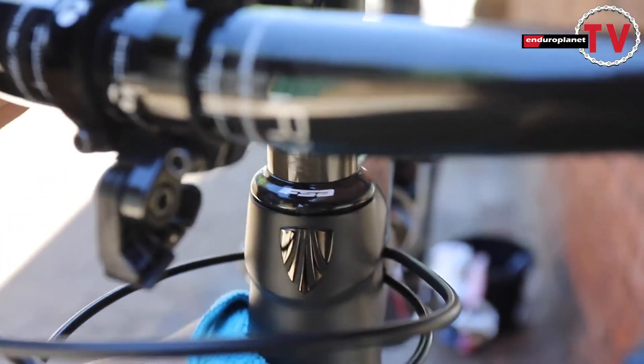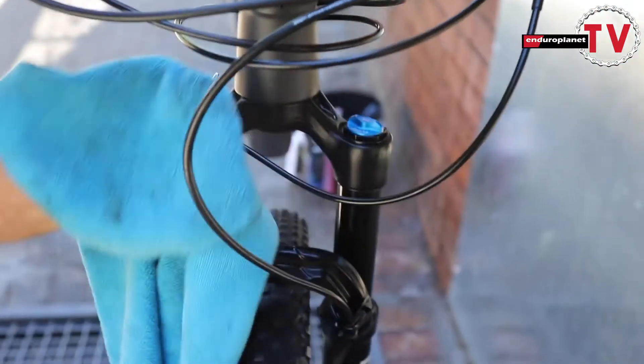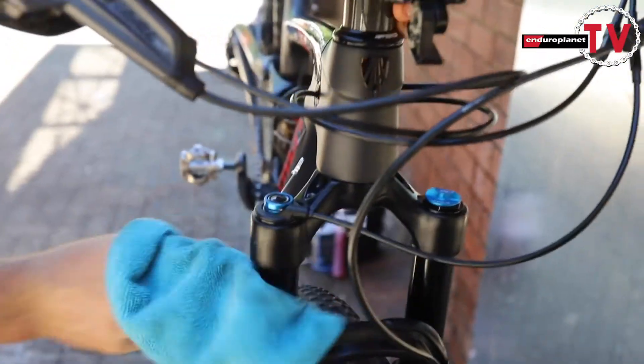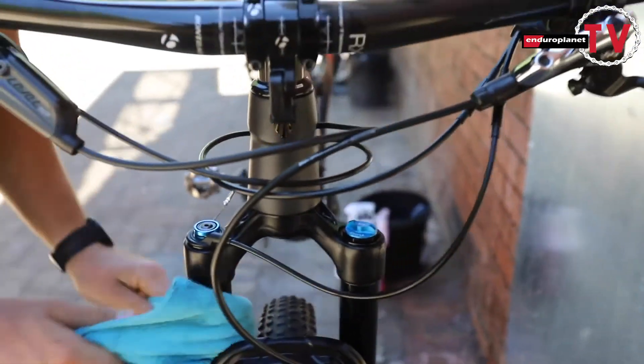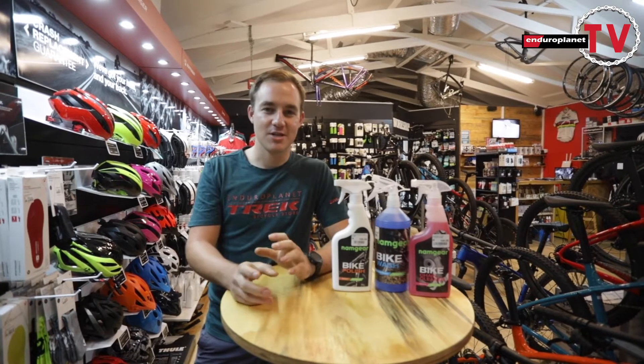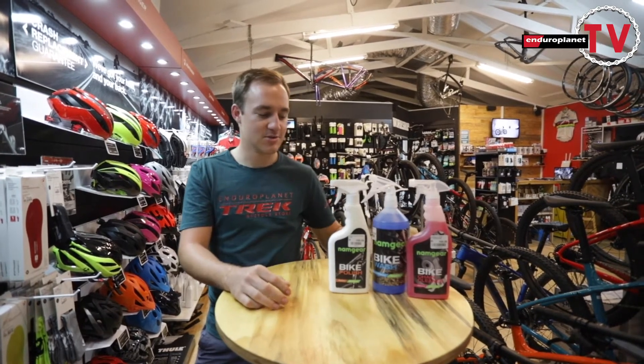After that we move to rubbing up the bike. We use a dry microfiber cloth, rub up the frame, wipe off the excess polish, and the bike speaks for itself.